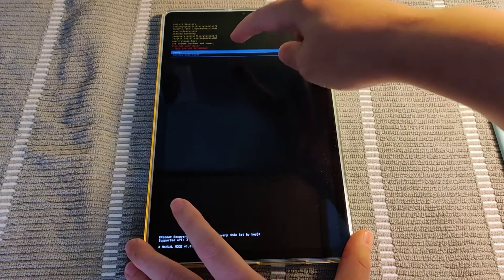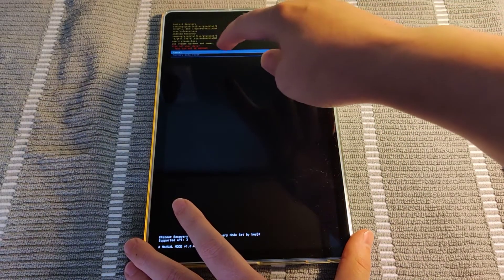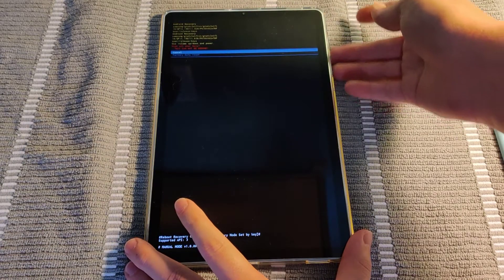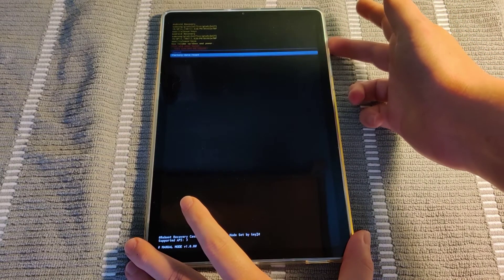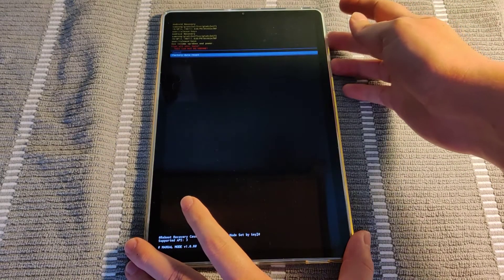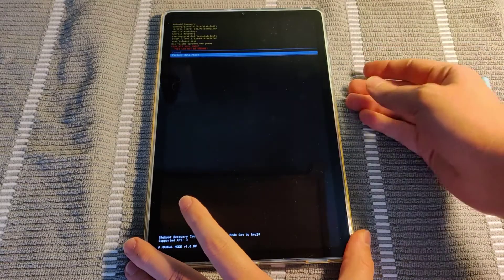The two options here are either cancel or do the factory data reset. So go down to factory data reset and click the power button on factory data reset to go into that factory reset mode.